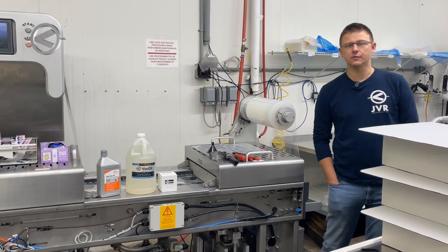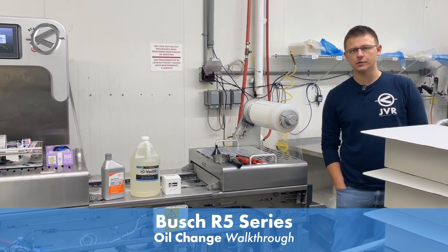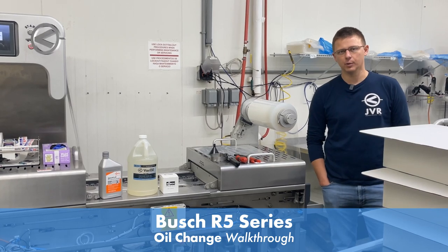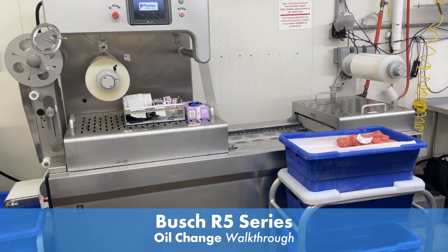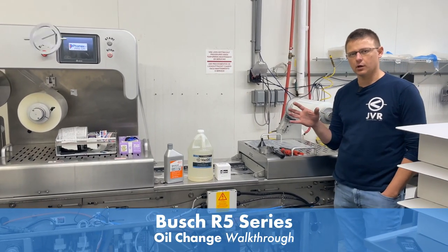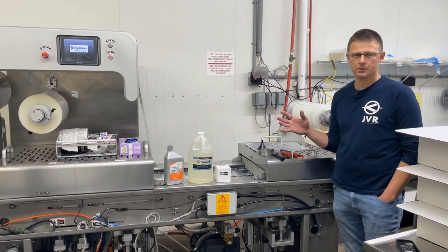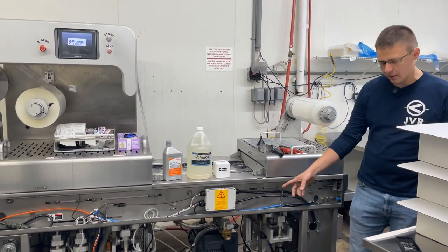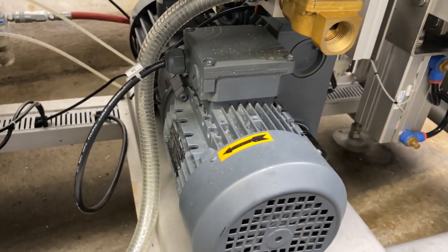Hi, I'm Andrew with JVR Industries. In this video, I'm going to show you how to change the oil in a Busch R5 series oil-lubricated vacuum pump. We're going to be changing the oil on a PRS Mini Promark Rollstock machine, but these instructions also work for any R5 series Busch vacuum pump. This is a Busch R5 R40, a two-horsepower vacuum pump.